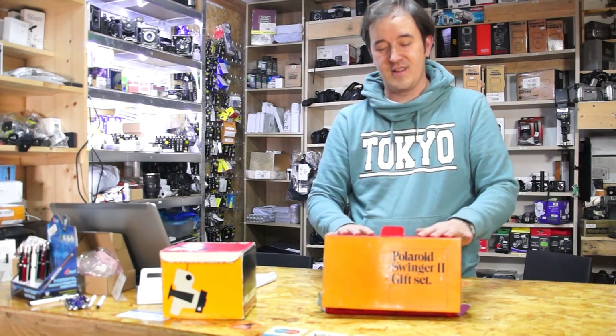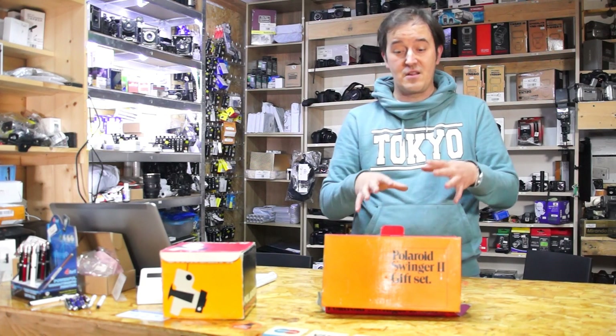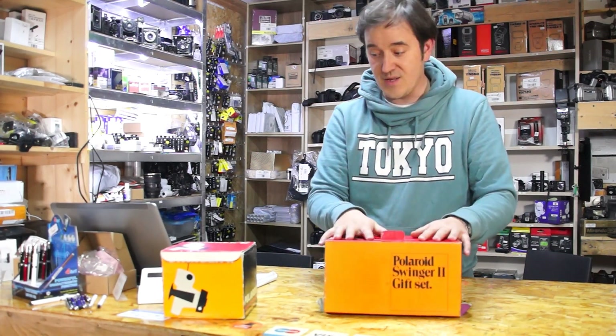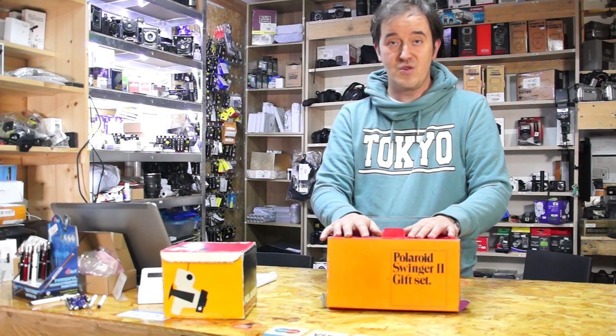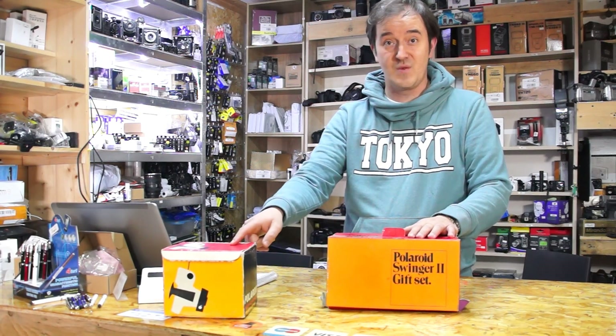There's a different sign on it. I'll show you later in close pictures about that Swinger on the box. It's just what made me do this video, because I got this Swinger for unboxing.